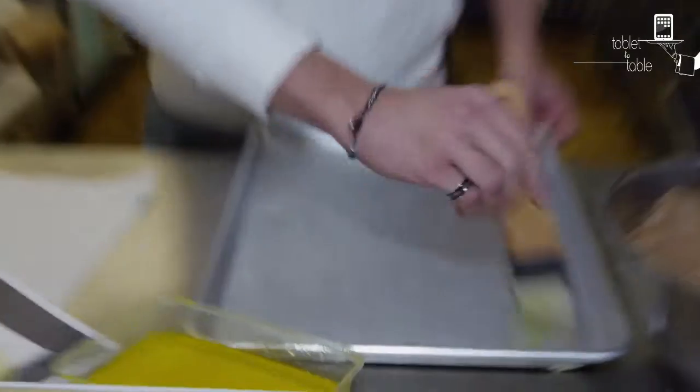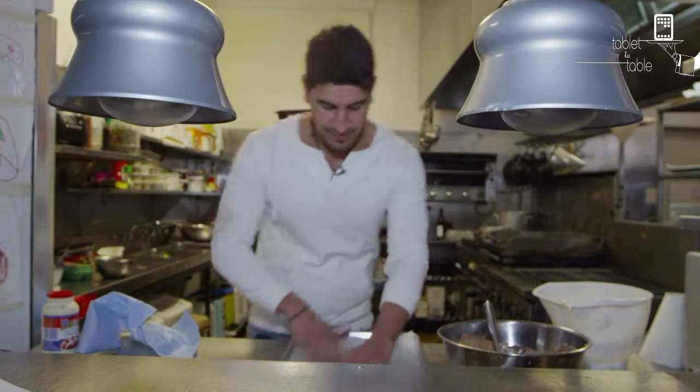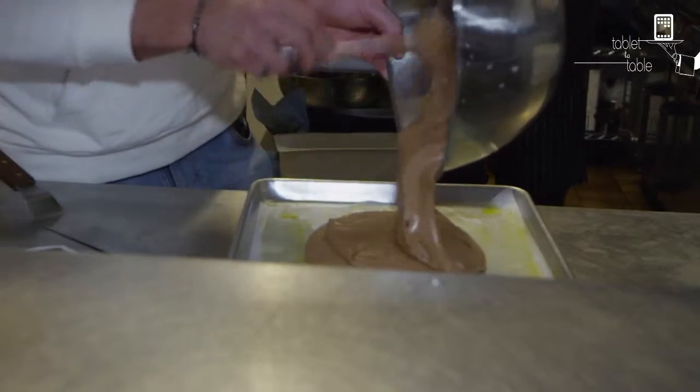Butter this baking tray. It says wax paper — I'm pretty sure that's just silicon baking paper. Get the air bubbles out and grease that again with a bit of butter. Stir it out onto the silicon paper.